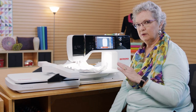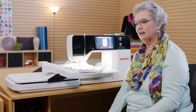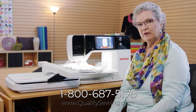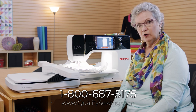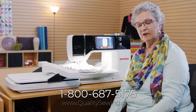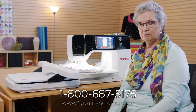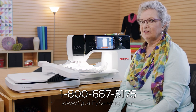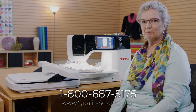That was just a quick explanation of embroidery. I hope you'll take your embroidery module out and start stitching today and have some fun with it. Please remember that we are at the store and available and willing to help. If you are outside of the Puget Sound area, go to www.QualitySewing.com and chat with our online help people. Check out the notions — let's have some fun with it. Thank you so much for joining me. Happy sewing!